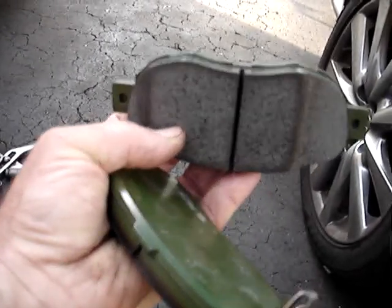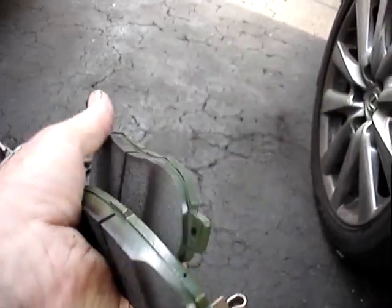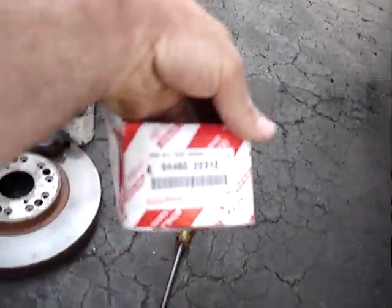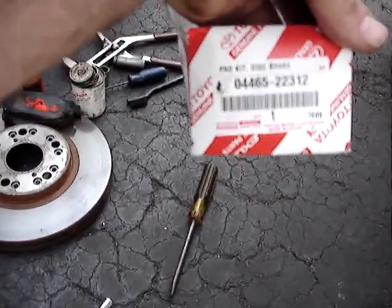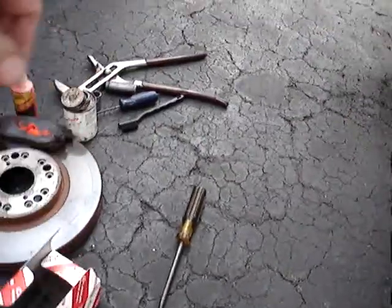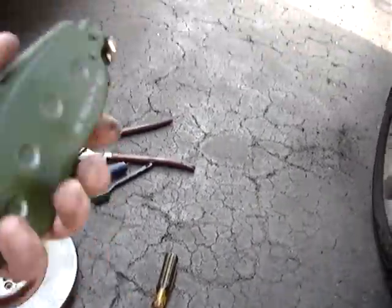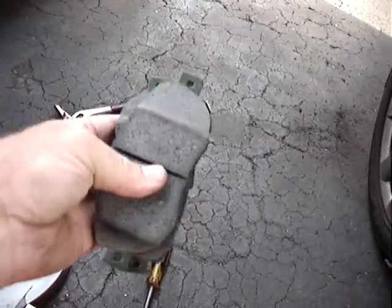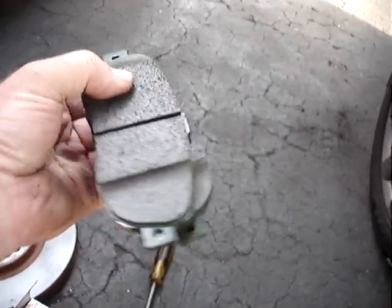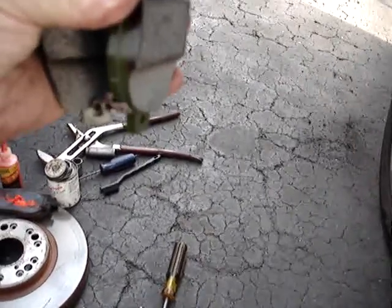They've scalloped, or I believe they call it a J-cut, on the pads. These are factory Lexus pads — these happen to be 04465-22312 pads, but I know the GSs and some of the others have converted over to these as well. The biggest thing to remember on these is the taper goes down.